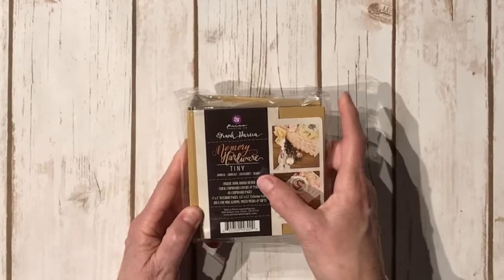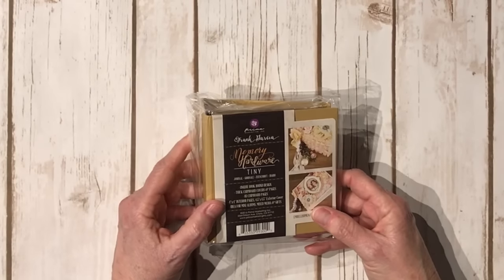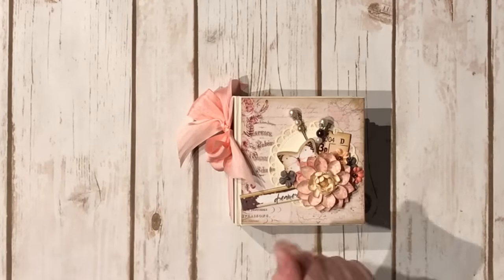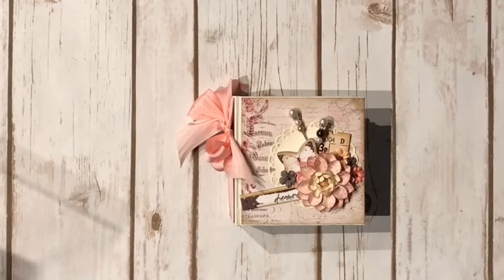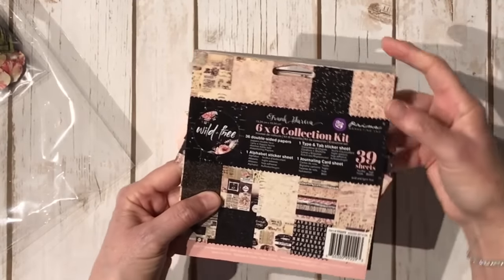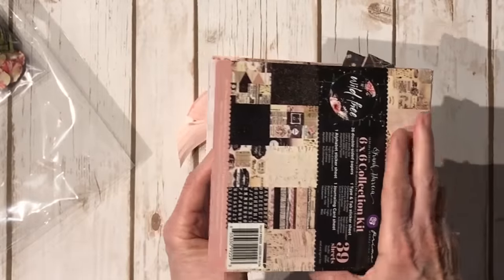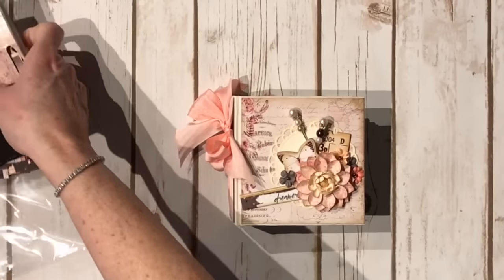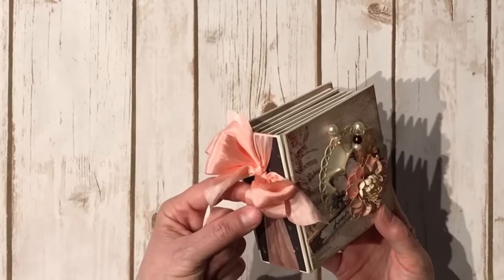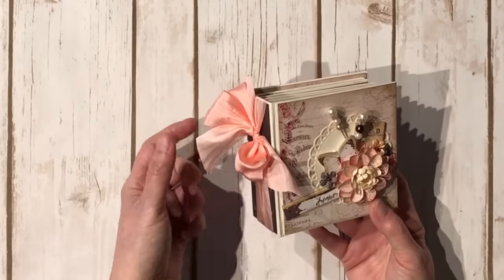He came out with these itty bitty tiny books and they're four by four - I saw them at CHA. When I saw what he gave me and found this in there, I ripped it right open and had to make something. He also sent me some of his Wild and Free paper collection, and I made that cute little book. Here's the Wild and Free collection - it's amazing. I used some flowers from the collection as well. I also had some ribbon in my stash - Mayarts wide silk ribbon, about one inch wide - and it matched this collection perfectly.